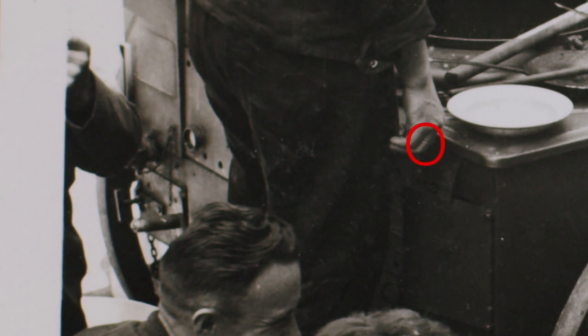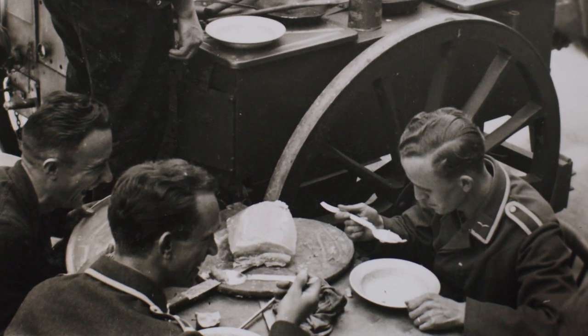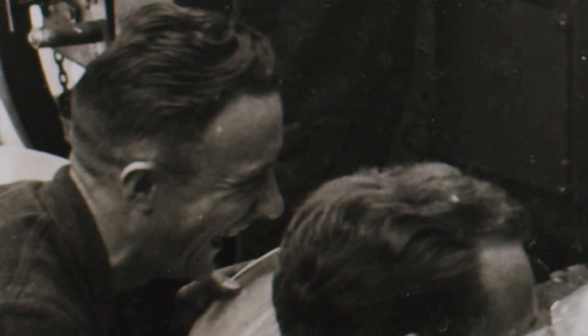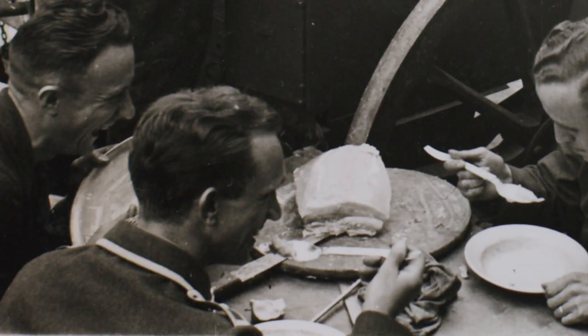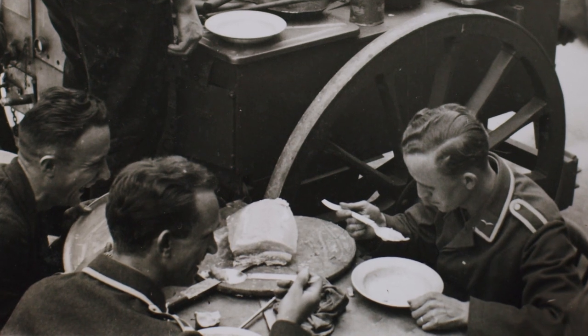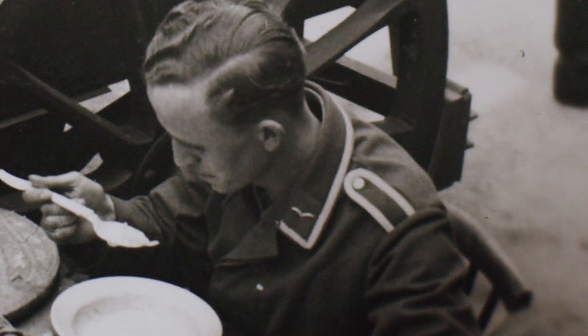Also note the wedding ring on the field cook. Now let's take a closer look at the three musketeers. They certainly appear to be having a good time while enjoying their meal. At least two of them are non-commissioned officers, by looking at their uniform insignia, and one outranks the other. All of them appear to be from the Luftwaffe, but the third is wearing a work uniform — maybe he is actually the field cook. What branch of the Luftwaffe they belong to is hard to tell.